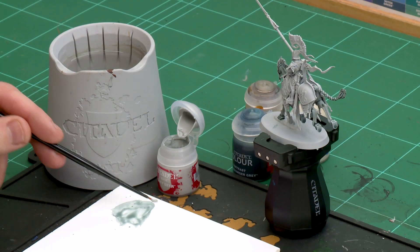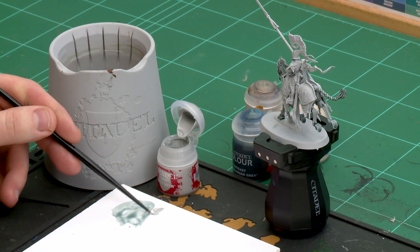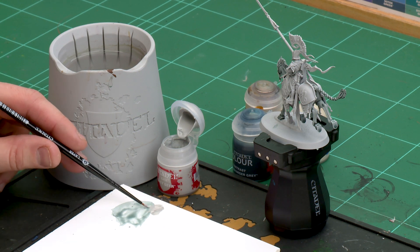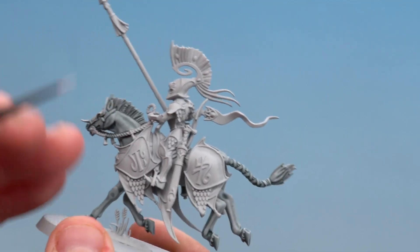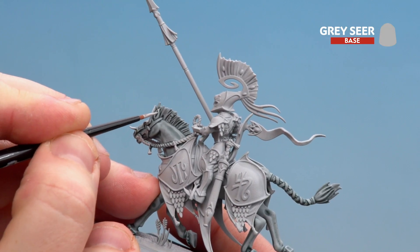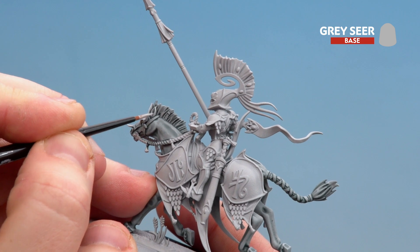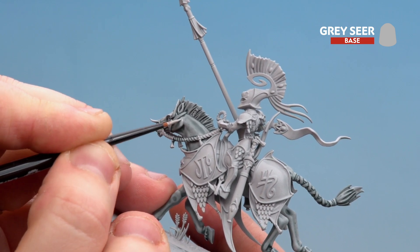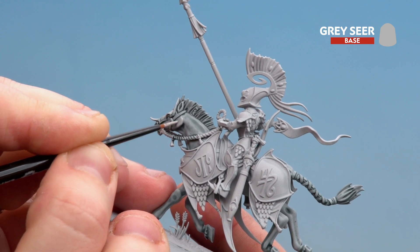Let's start with the layer and highlight using Greyseer — I'll apply a little bit to the palette with a little bit of water, get a nice point, and then pick out those raised details. Starting around the face, I'll do a little edge highlight on the ears, and then start layering over the cheek area. Just work your way around the horse picking those details out.